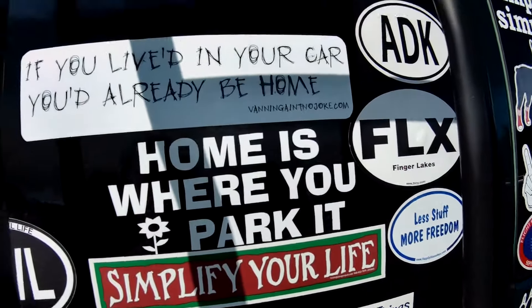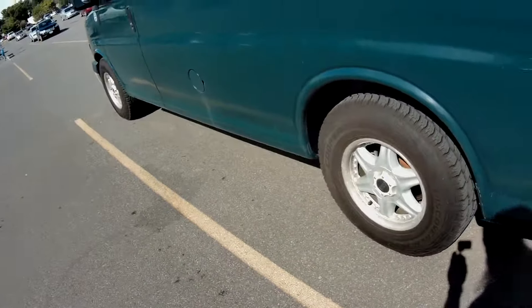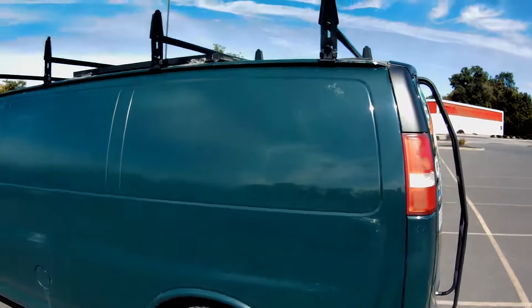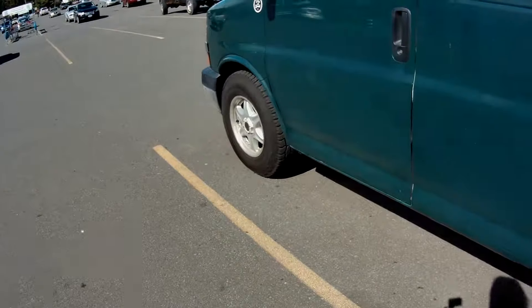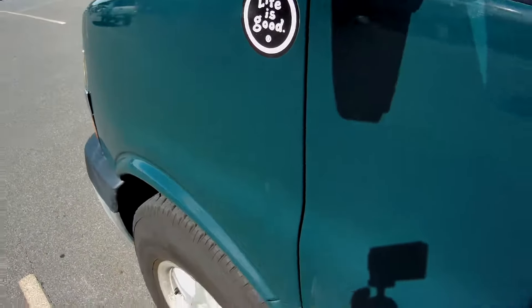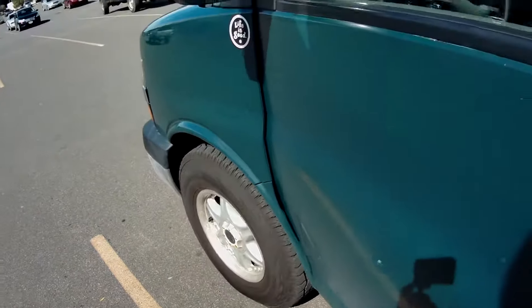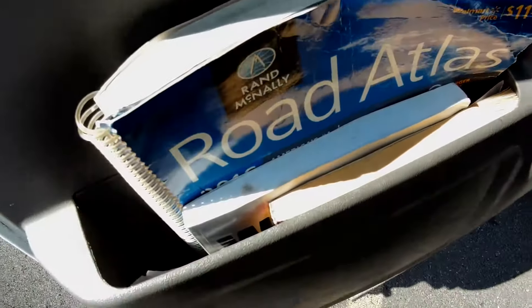Always where you park it, baby! That's not it. Any suggestions, give me a shout, or somebody share, whatever they do. Just a quick video, so gotta do more traveling eventually — that's a must.